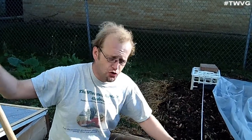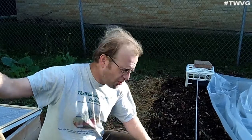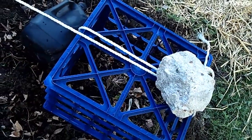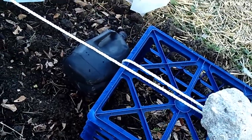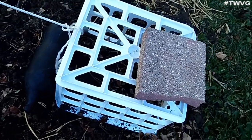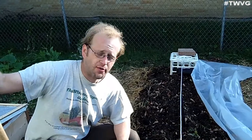You can buy low tunnels or create them using PVC pipes and metal hoops, but we decided to try this route. We also have black milk containers and a two-liter soda bottle that's painted black. That will allow warmth to be gathered in those during the daytime and release it at night to keep the tunnel a little warmer.